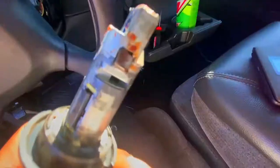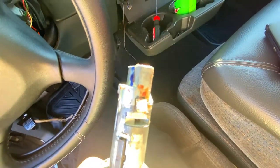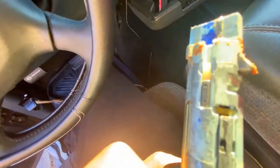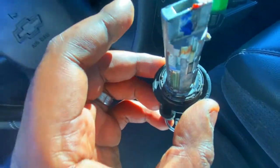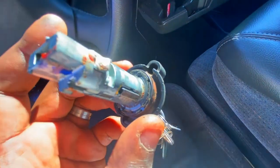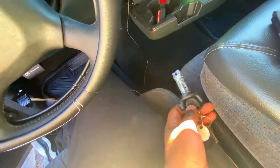Alright you guys, I got it out. Look how grimy this thing was. It's probably some of these things in here — it cranked, but it was something that was getting stuck. Now I can see it's all of this gunk that was in it. Look how dirty that is. So let's see if we can put the new one in.